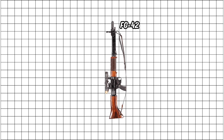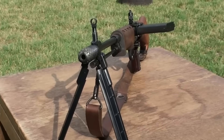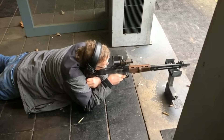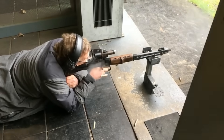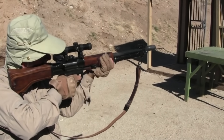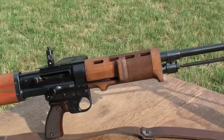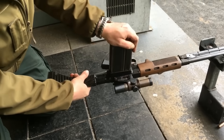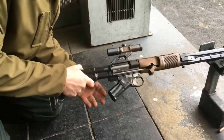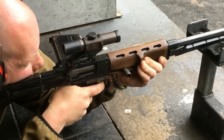The leader here is the FG-42 from Germany. Designed for elite paratroopers during World War II, this thing was wild for its time — lightweight, full-power 8-millimeter rounds on semi or full-auto, and it even had a side-loading magazine so you could shoot prone without looking like a turtle. German Fallschirmjäger loved it because it let them jump with something that actually fought back hard after landing. It wasn't perfect: expensive, a bit fragile, and only a couple thousand were made, but it pointed the way forward. Holding an FG-42 feels like touching a secret prototype that history almost forgot.